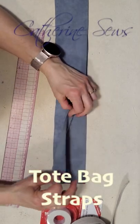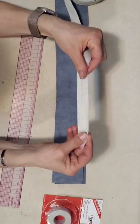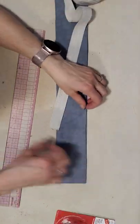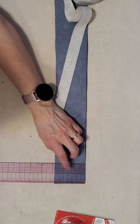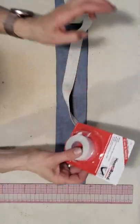Here's a nice way to do straps using faux suede and a cotton or linen twill tape and heat and bond. I've cut the faux suede to be two and three quarters inches wide, my twill tape is one inch wide, and the heat and bond is 22 millimeters.